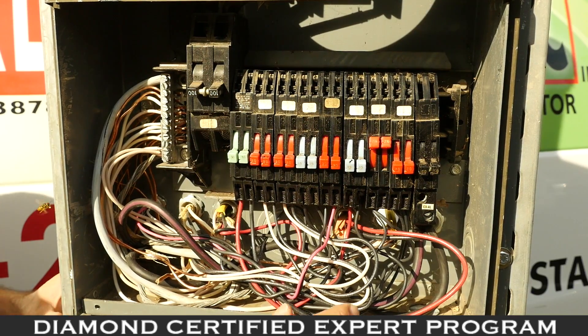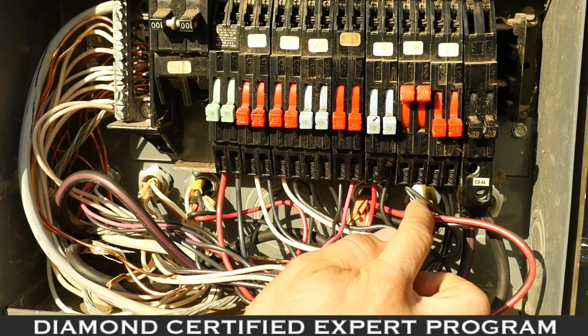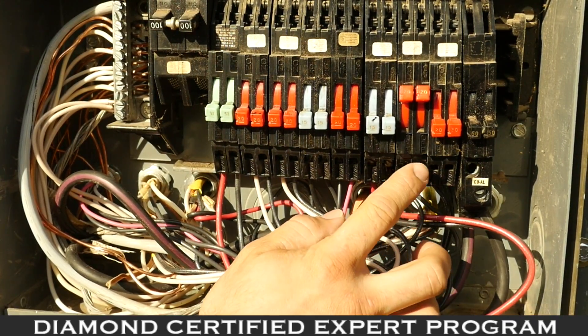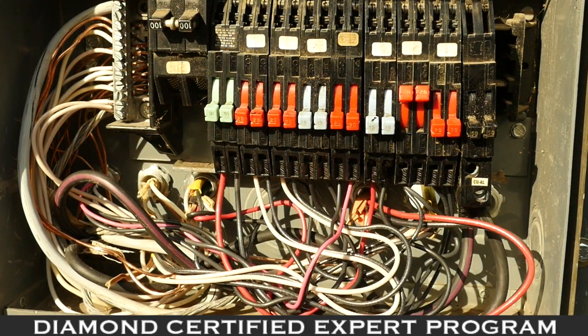One of the issues we face in older panels is a double-lugged breaker. A double-lugged breaker is when you have two circuits going into one circuit breaker. This is a problem because it can cause over-feeding of your wires and can cause the breaker to trip prematurely.